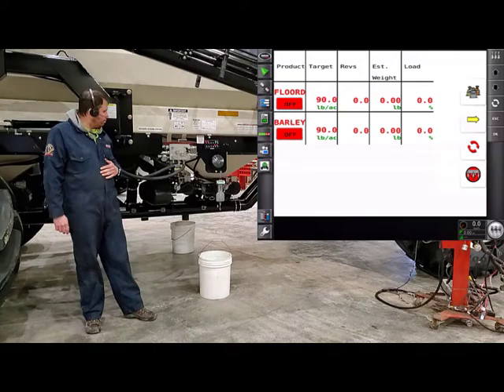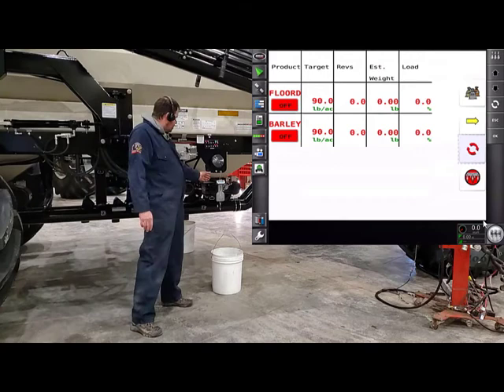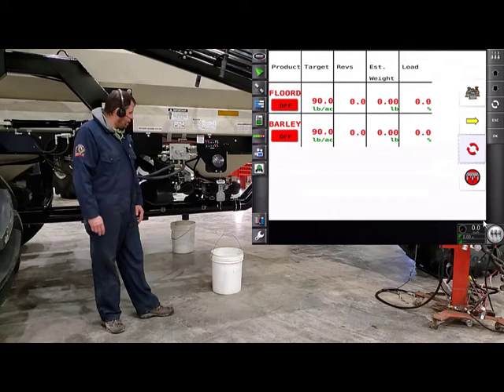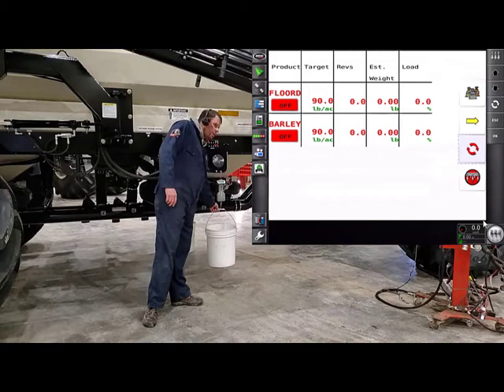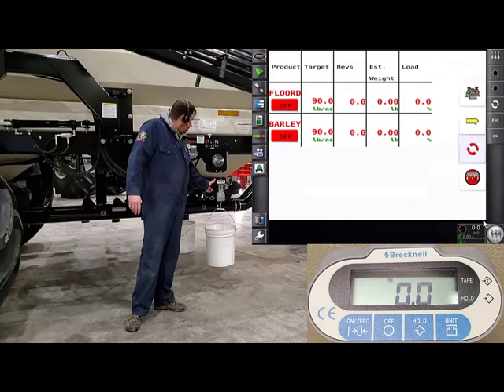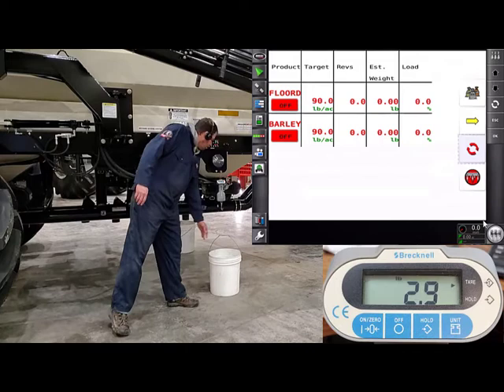With each 8000 series cart, find your digital scale. This digital scale has the capability of holding a tare weight. Turn the scale on if you want to program a tare weight into it. Once it shows a weight, hang one of your pails — or whatever you're calibrating with — on it, and then hold that On Zero button for about 10 seconds. Once you release it, it should show you zeros. When you take the pail off, it should show the weight of the pail it's subtracting.